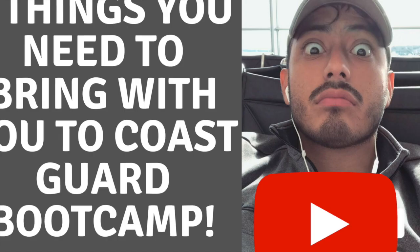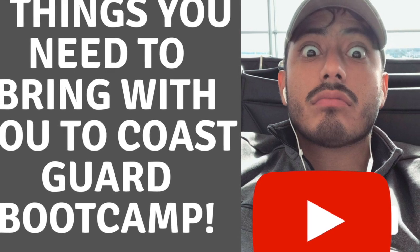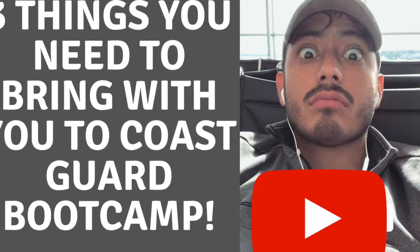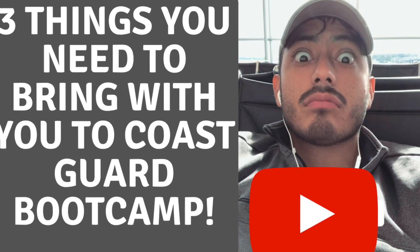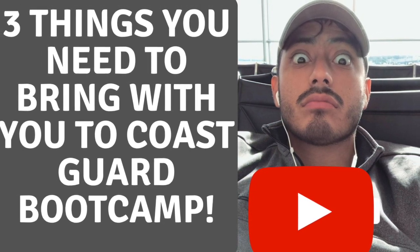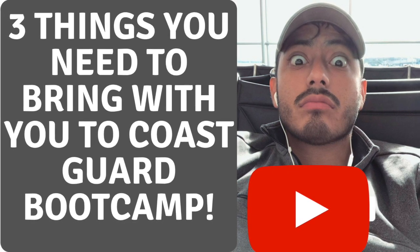Man, I've done like five takes of this. No matter what, this will be the take that I use for this video. Hey guys, this is Andre at The Andre Lifestyle. It's a lifestyle channel where I document and educate my audience on what I've experienced in the military, the health and fitness rules that I live by, the self-improvement books that I've read, and the travel destinations that I recommend. Subscribe to my channel to stay up to date with new, great content every week.